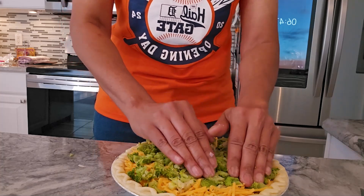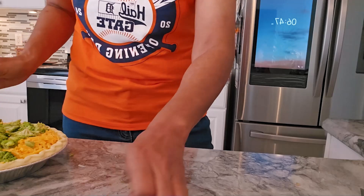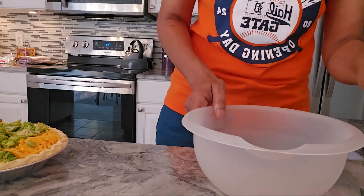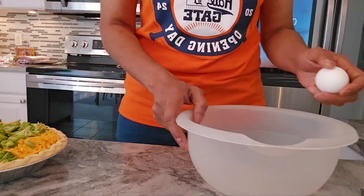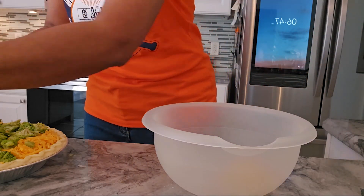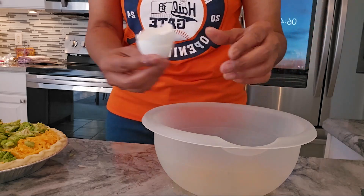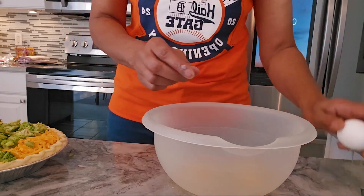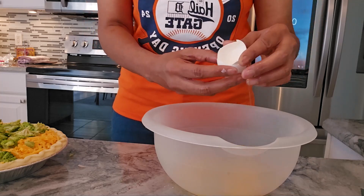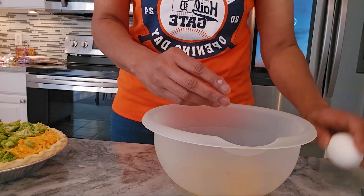This keeps in the refrigerator for three days. You can freeze it, but wrap it in foil and warm it up in the foil. Now you need four large eggs — I'm going to crack them. A hint: you shouldn't crack them directly over the bowl because if you get a shell in there, you'll have a tough time getting it out. The custard part is another thing people find difficult with quiche, but when I found this recipe I fell in love.